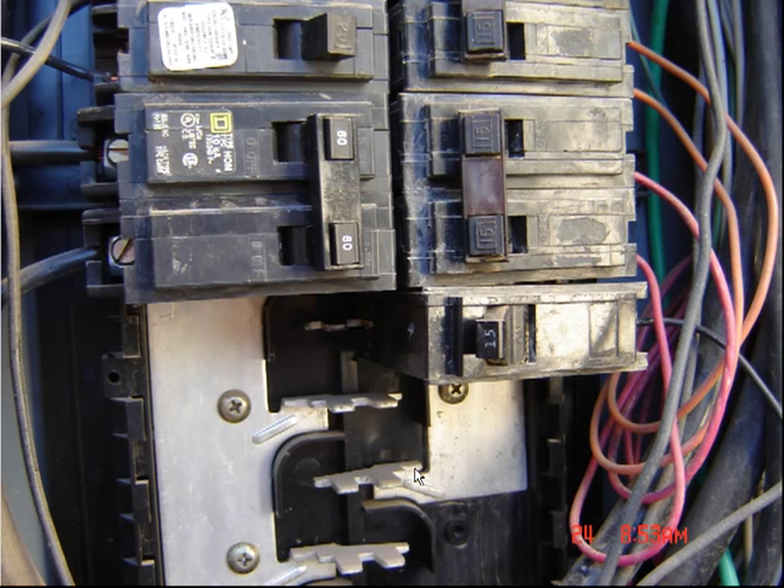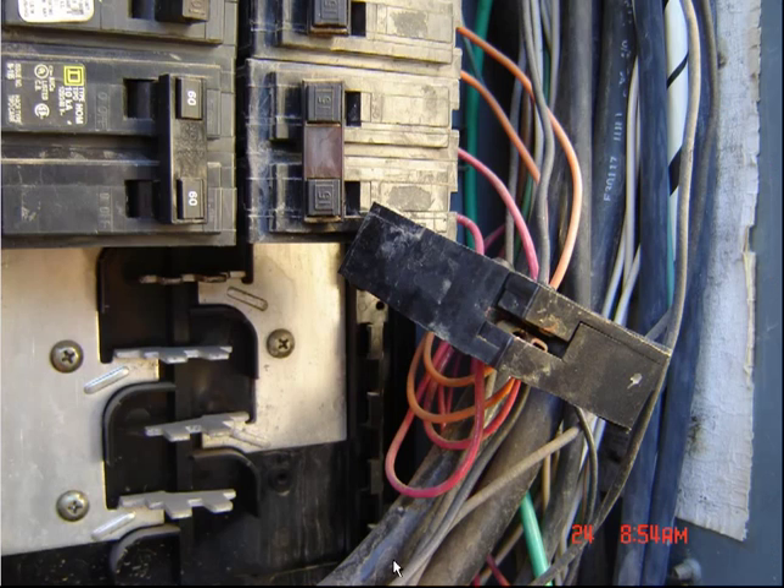But if you notice the little tabs here, and I'll show you in the next picture, what's keeping that from seating down in there correctly. If you notice this slot right in through here, that's not deep enough to go down into where they got the little offset standoff on those. So this is definitely the wrong breaker. It was in there, it was working, but amongst that, it looks like there's some rust and water damage on this one.